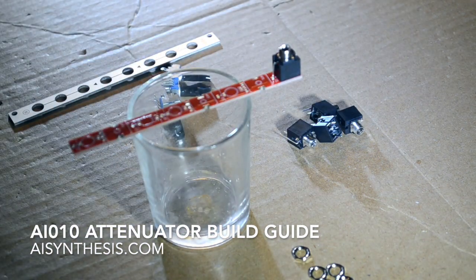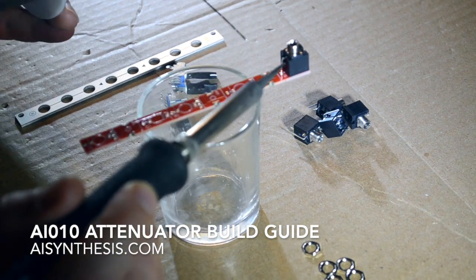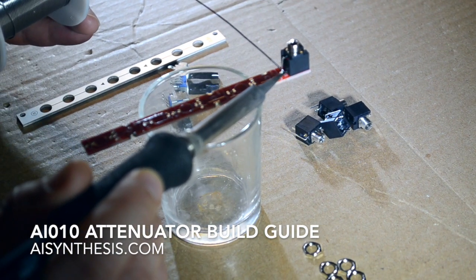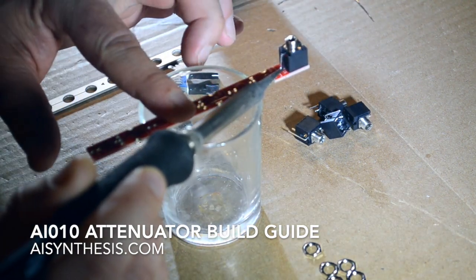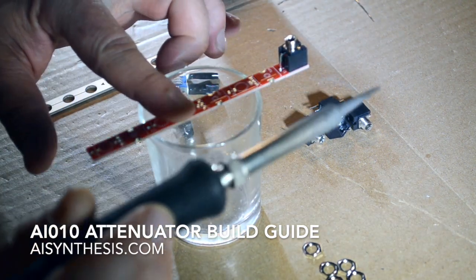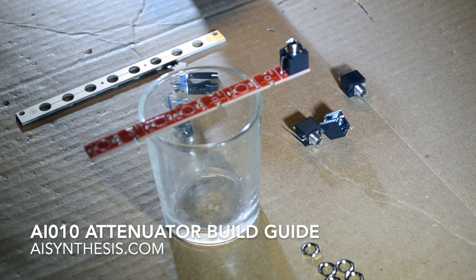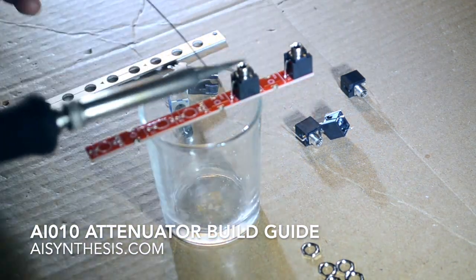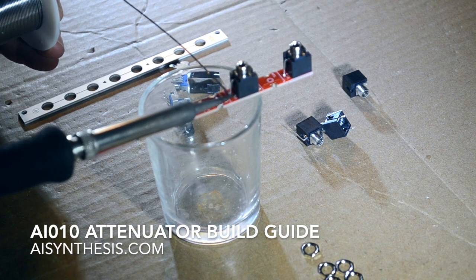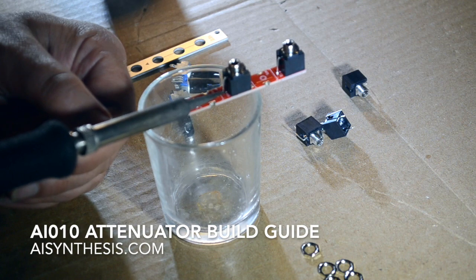I like using a votive candle holder to raise the PCB up off the ground but provide a flat surface. What I'm going to do is just solder the ground lugs — the ones that stick out to the side — to just place it in place. Once I have those going top to bottom so they don't get in my way, I'll use that as a support to put in the potentiometers, then rest the panel on that and solder it all in one go.